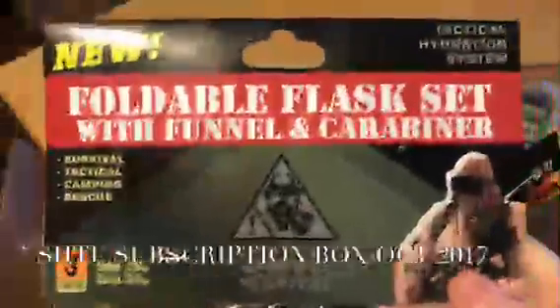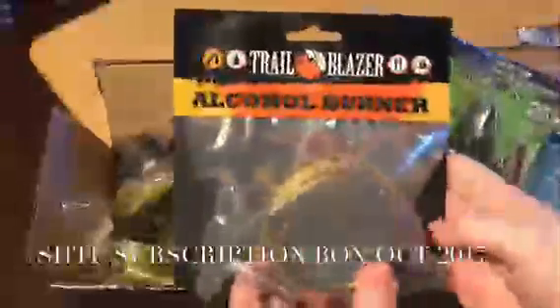We looked in the box to see exactly what was in there and took a few things out of packages to make it easier to show. The first item is a survival flask set with a funnel and carabiner so you can attach them to a bag — they're collapsible water bottles with 'Shit Hits the Fan Survival' on them. There is also a Trailblazer alcohol burner made out of brass.